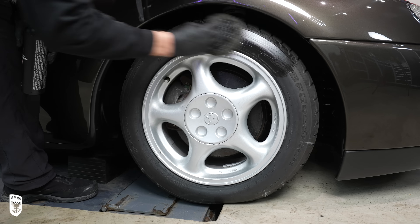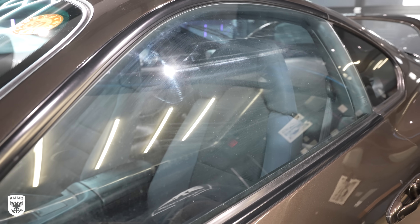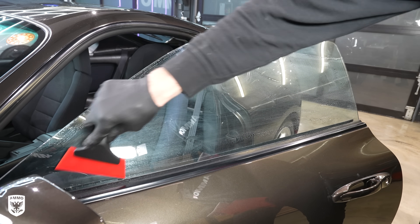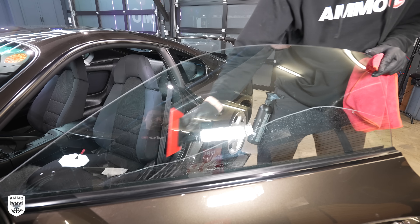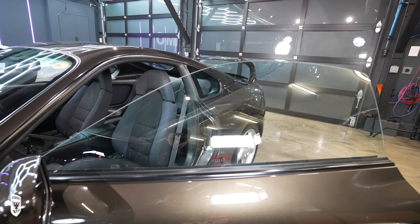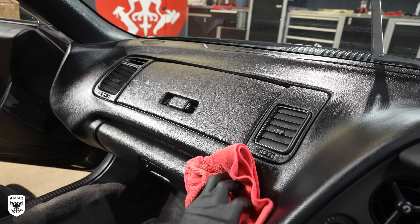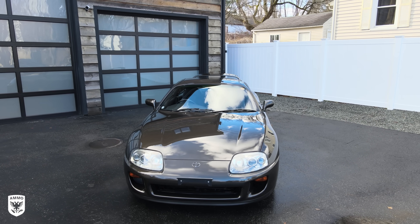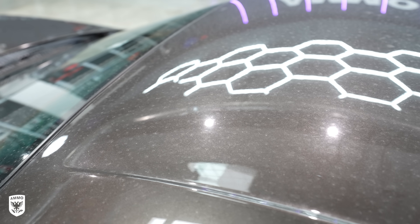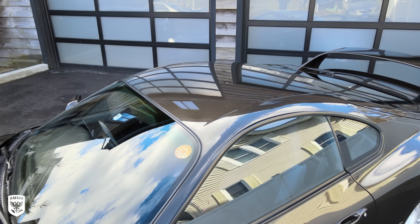Next, I added moisturizer to the plastic inside and buffed off the remainder for a matte finish, then pulled her outside to see the finished car in daylight. Huge reveal. This thing was so wet in person — I can't even put it into words. Something about the soft paint and the way the sky and clouds were, this thing was just jaw-dropping. It was amazing.